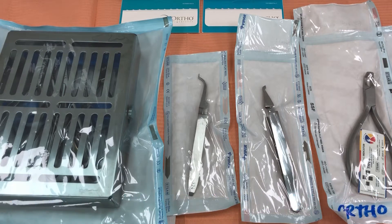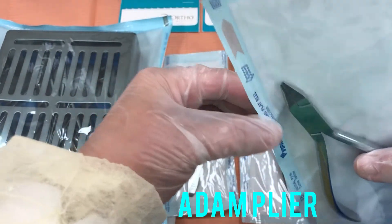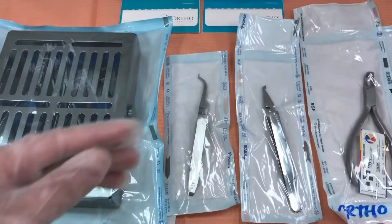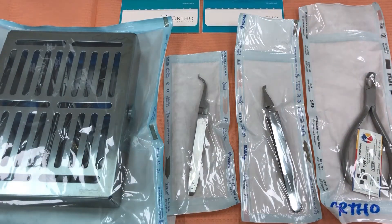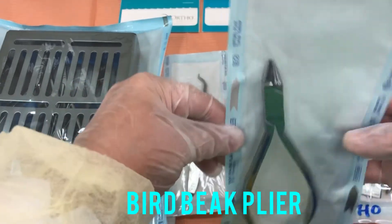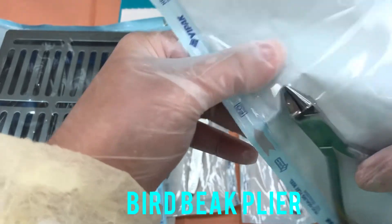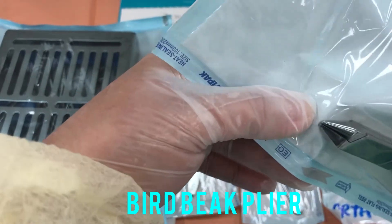Now I will show you first the Adams Cement plier. This is the Adams. And the bird beak plier — the beak is a little bit pointed.